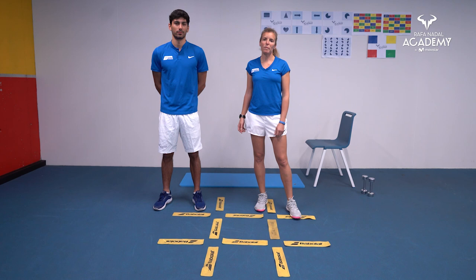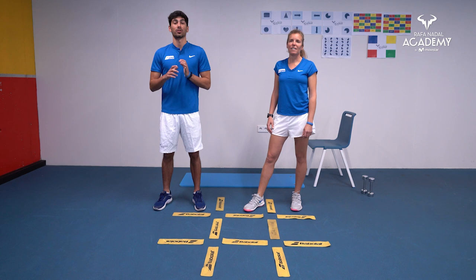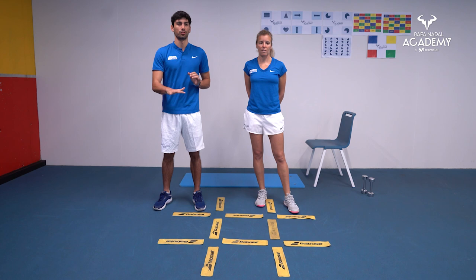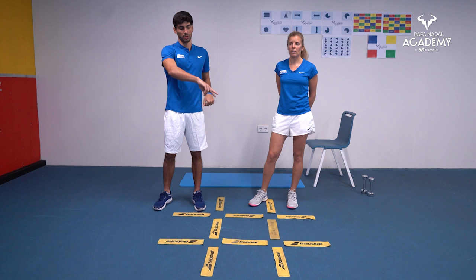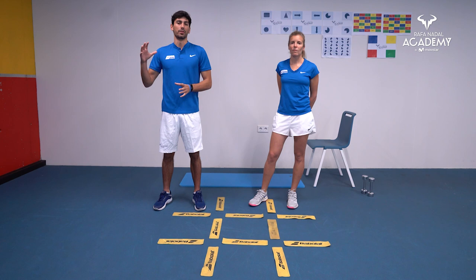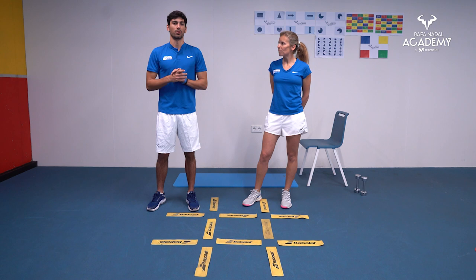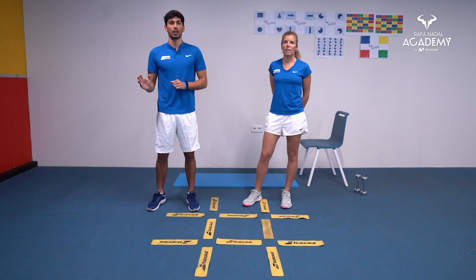This session is going to combine coordination exercises with a ladder that we've created. At home, you can use the floor or put two ropes like that to create the same space. We will combine it with strength exercises mostly for the upper body. It's going to be four sets, eight exercises, 30 seconds workout and 10 seconds rest in between.